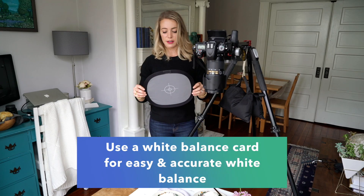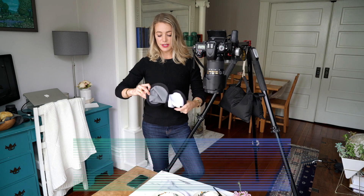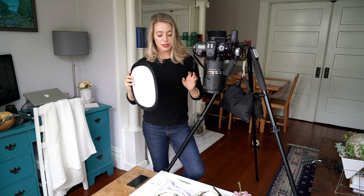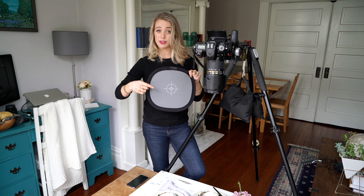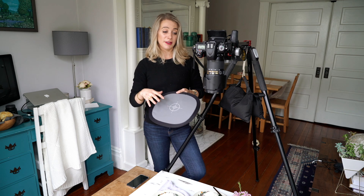This is a white balance card — you can buy these on Amazon. They're super cheap and this one is really portable. It folds up so you can keep it in your camera bag and always have it with you even if you're on location. Basically this is just a neutral color that the camera's white balance detector can use to set the white balance in camera.